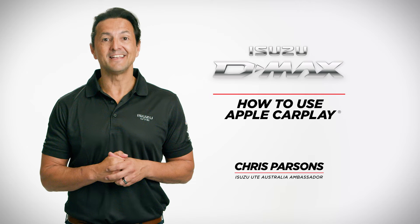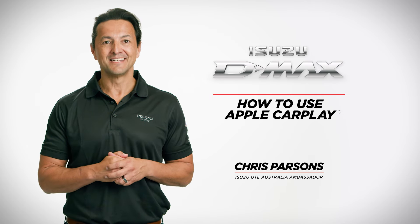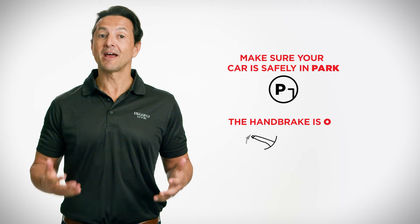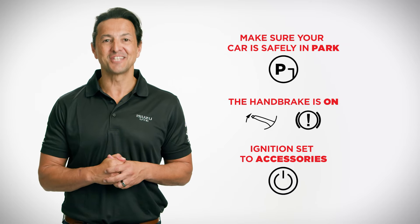Welcome to your Isuzu Ute quick tips guide to getting the most out of your infotainment system. Let's go through connecting Apple CarPlay in your Isuzu D-Max. Before we get started, make sure your car is safely in park, the handbrake is on and the ignition is set to accessories.